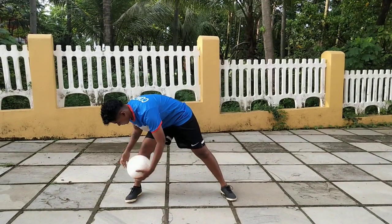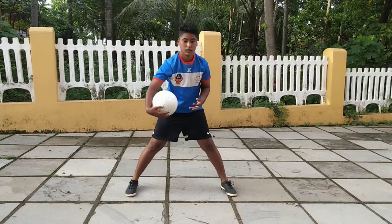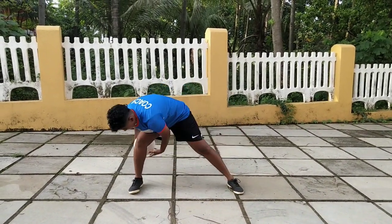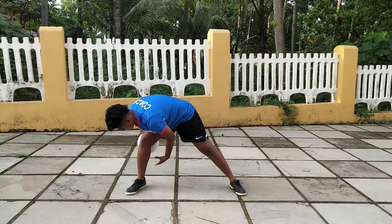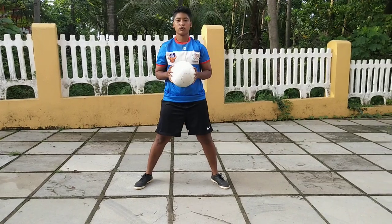Now the next leg. We do the same thing, reverse. Once you are comfortable with single leg, we move to double leg.